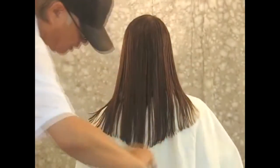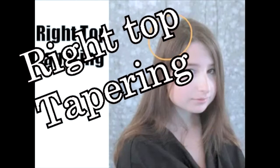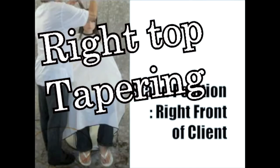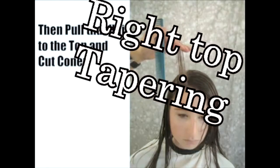If the V-shape center is too pointy, just cut the point off. Now, finally, all the outlines are basically finished. Now we're going to do the tapering. Start the right top tapering.